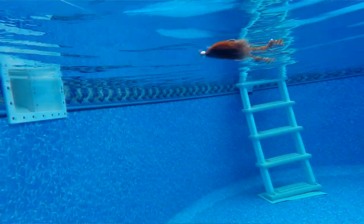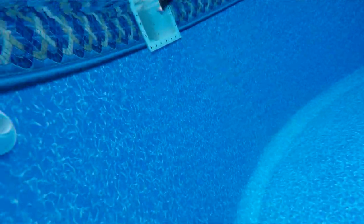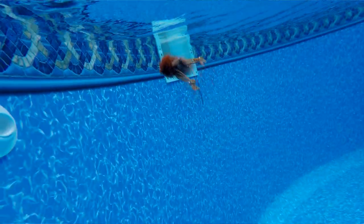Hey everybody, Sean Holsinger here from HolsingersFlyShop.com, bringing you another video today. I stopped over at the shop to shoot some video. We're taking our fly out to the pool to show you what it looks like in the water and give it an underwater look. The fly we're going to tie today is a really simple one — we're calling it the Easy Crawl. It's a crawfish pattern, and I'm sticking with the summertime theme in my bass patterns.